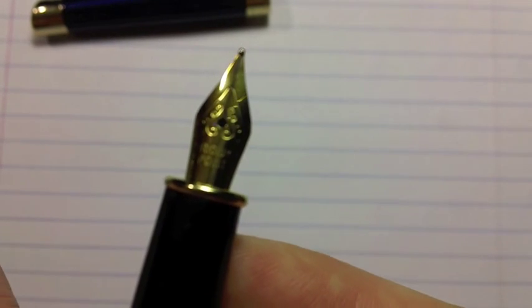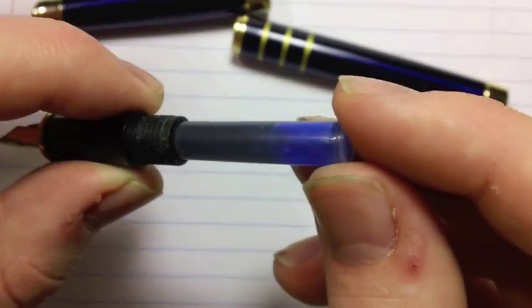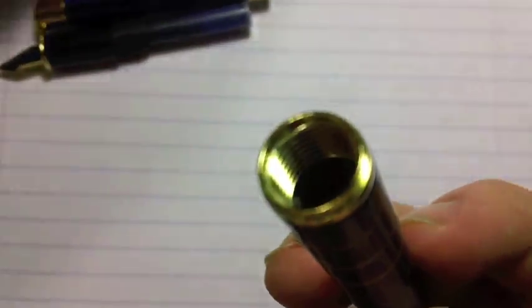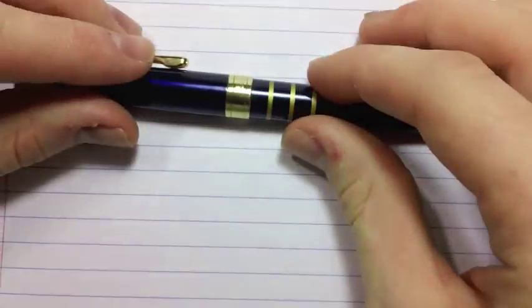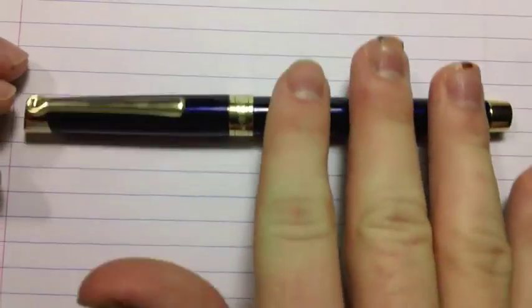The nib just says Iridium Point — it doesn't even say Germany — with a little bit of scroll work. You unscrew the pen and put your cartridges in. A standard blue cartridge came with it, and you can also fit another cartridge in the barrel. It did come with three cartridges total, which is more than most pens include. The pen does post, though not very securely, and posting does make it a bit big. Even though it's all metal, it's a pretty light pen, and posting doesn't affect balance too dramatically — though enough that I personally don't love it.